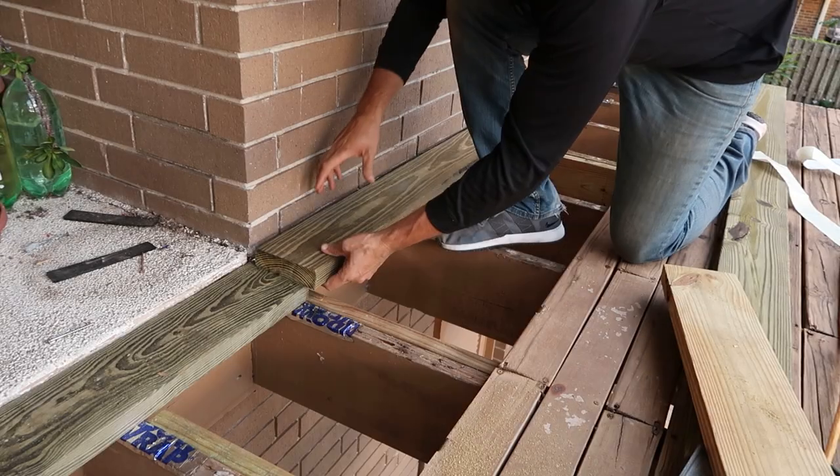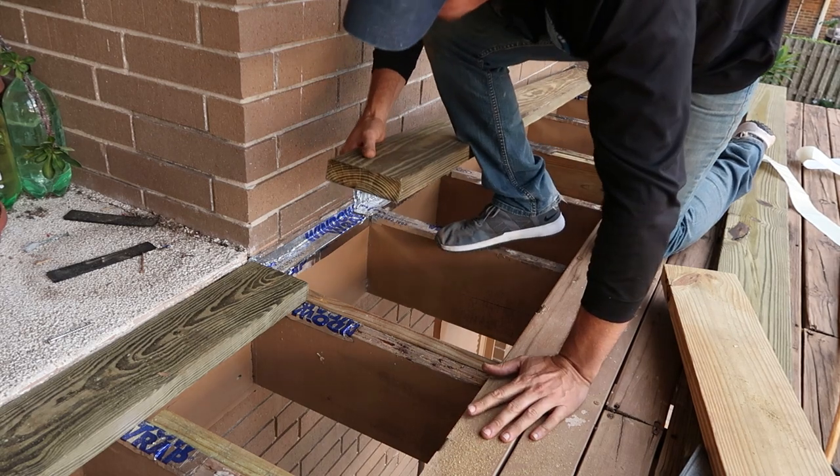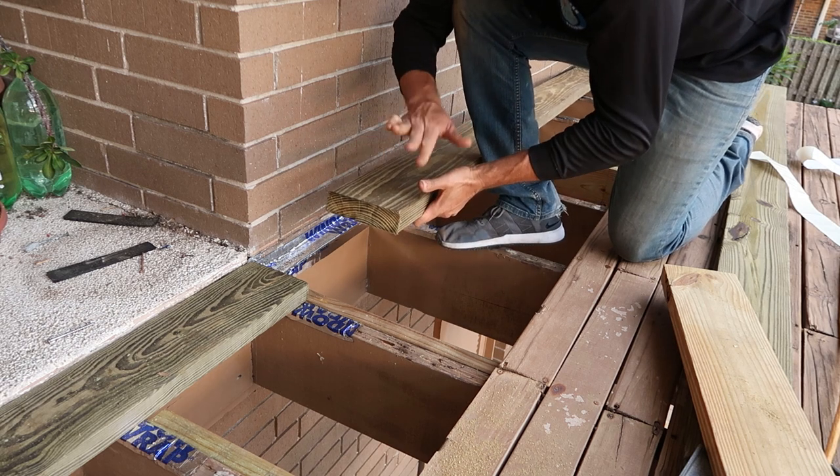I like to install this type of lumber with the end grain in an upright rainbow position when possible. Now some people say to do this the opposite way — please let me know in the comments below which you think is the best way.